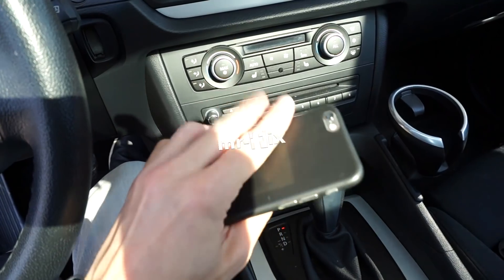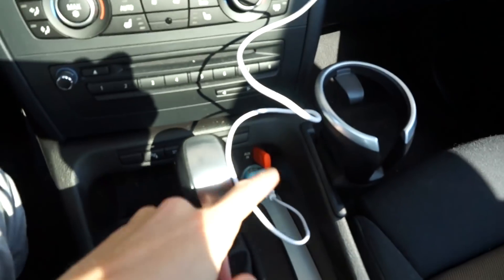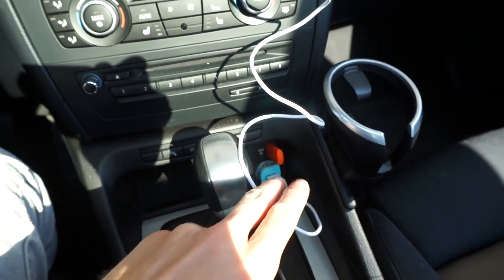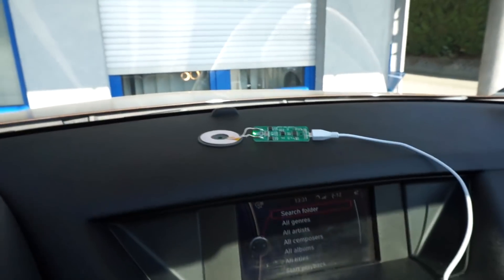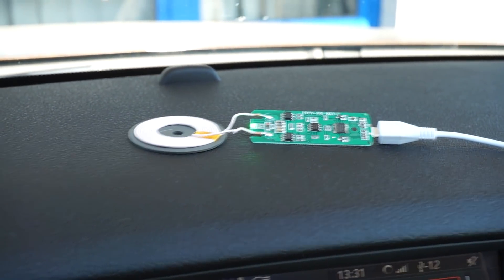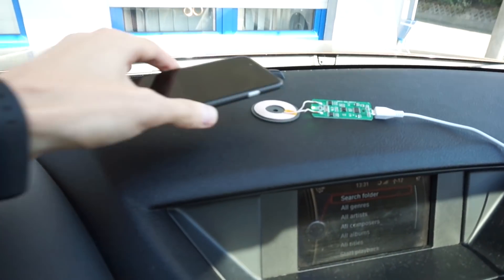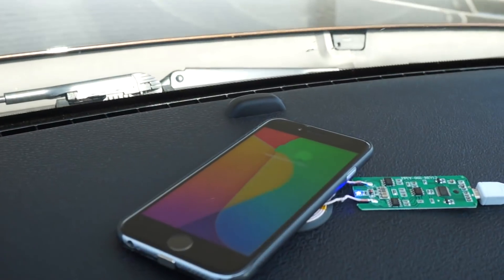So let's check if this works. I have the micro USB cable connected to a phone charger in my 12-volt outlet. The ignition is on, the wireless charger is connected, and the green LED is indicating that the device is ready to charge my phone. And as soon as I place my phone over it, it charges.